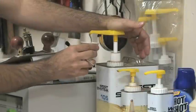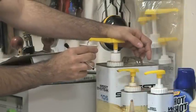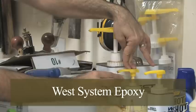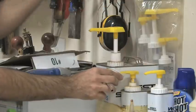I buy my epoxy in large cans for a few reasons. The pumps give me the perfect mixing ratio and I never need to run out to buy epoxy. I've been using the same cans for about two years now.